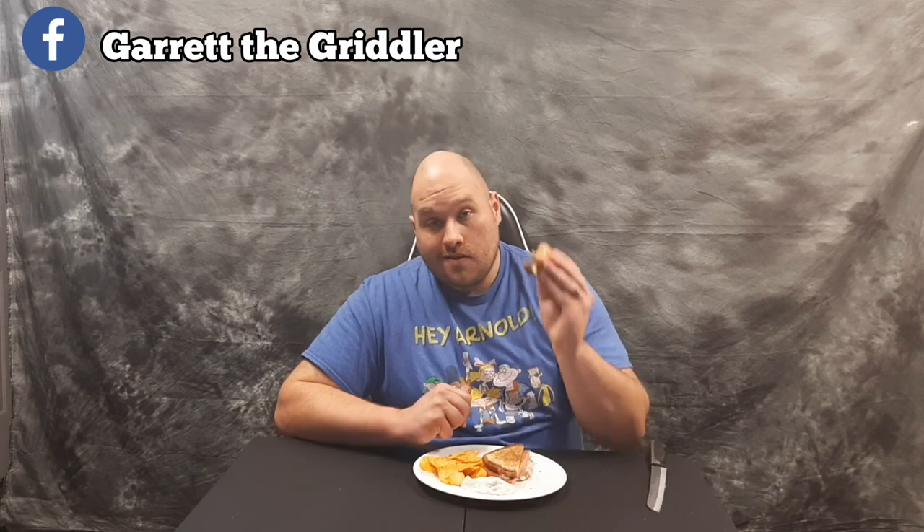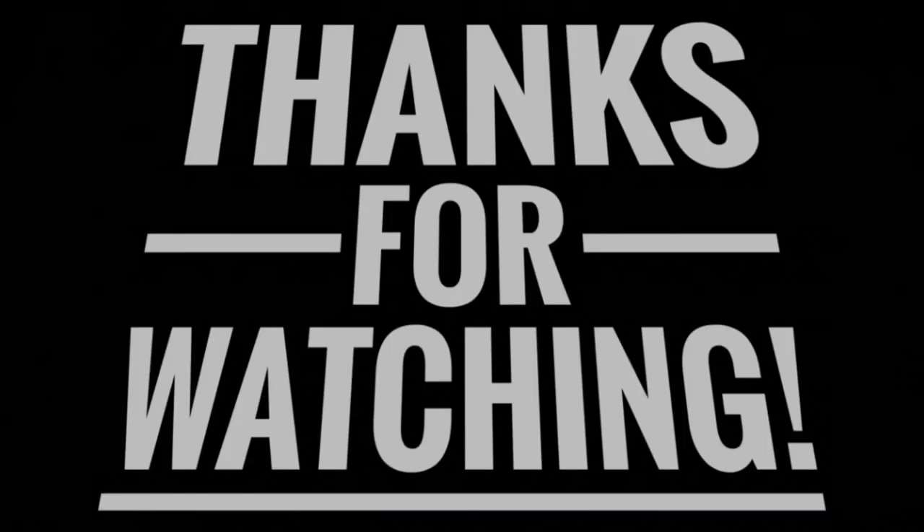Glad y'all took the time to stop by and watch me cook a little lunch, or whenever you're watching it — that's lunch time for me. As always, I appreciate you taking time to stop by. If you saw something that intrigued your inner SG, I hope you'd please consider taking time to like, comment, subscribe, share, and turn on post notifications so you know when new content is added. Until next time, this is Garrett the Griddler saying let's keep cooking. This right here is the worker's lunch.